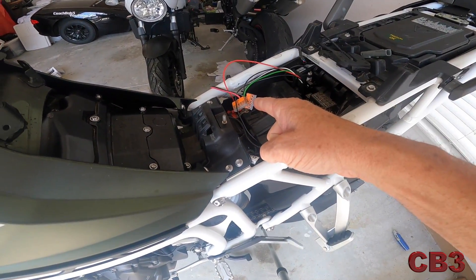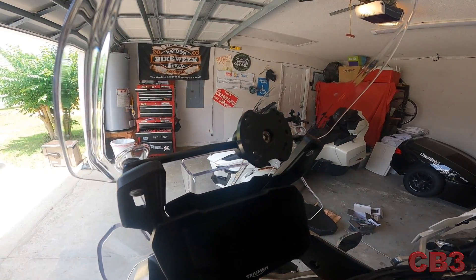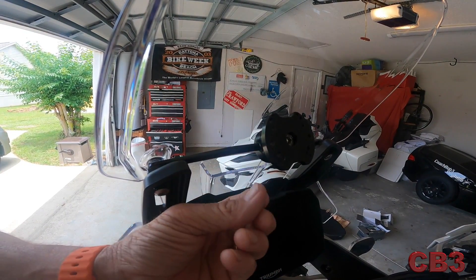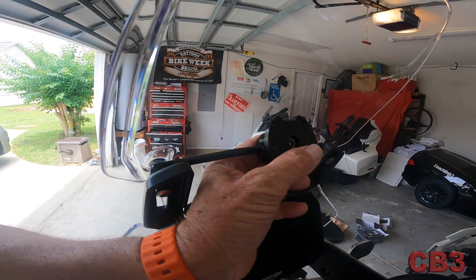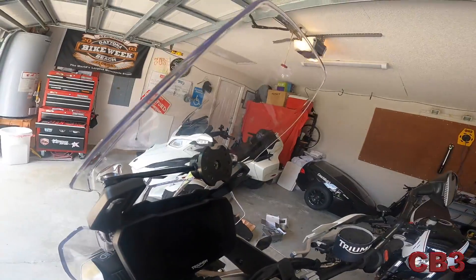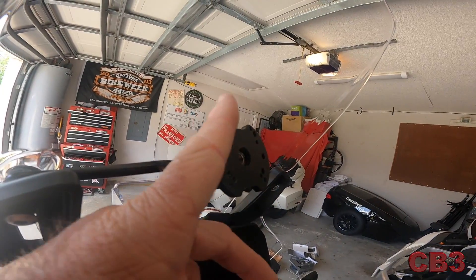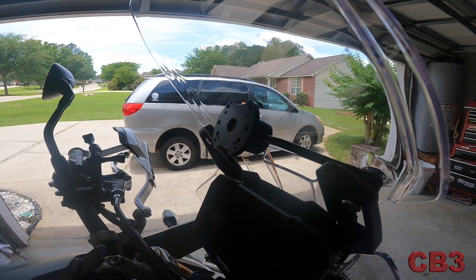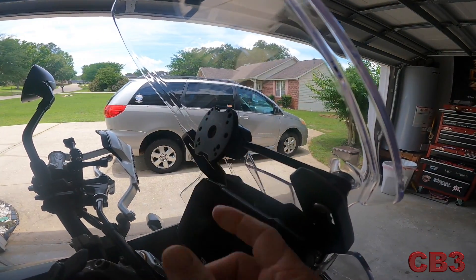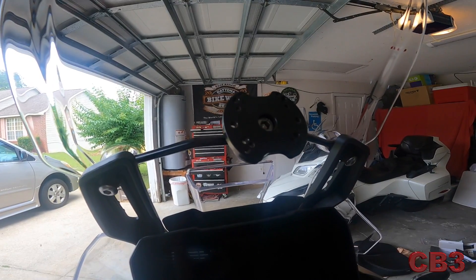Our job today is to get power from here to there. The piece I'm using is actually designed for a Tenere, so it is a little large for this bar. I basically took Velcro pieces with a tape backing and built the bar up — one side of the Velcro on the bar and the other side on the mount. When I clamped it down, it is absolutely rock solid. This product is made by a company called Rally Raid. I will leave you a link down below. Your Garmin GPS hooks right here to this adapter plate.